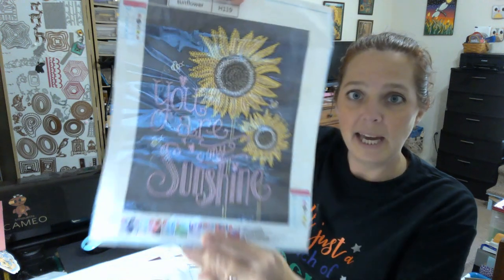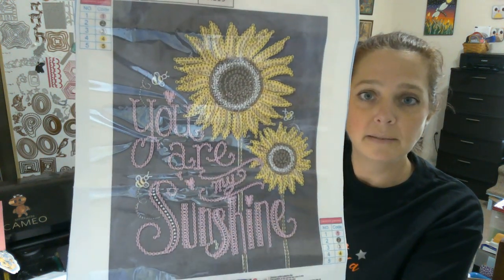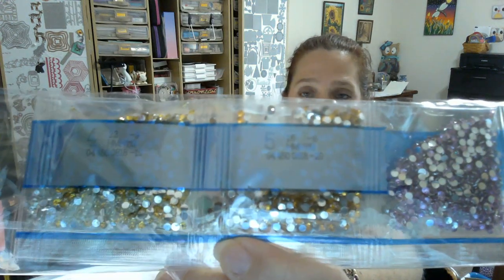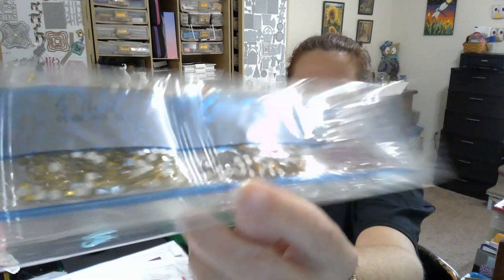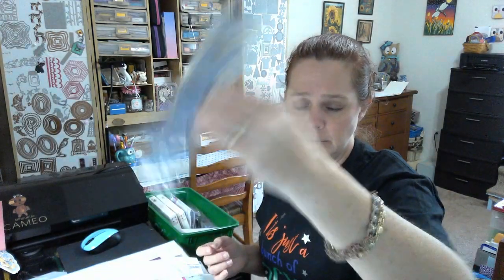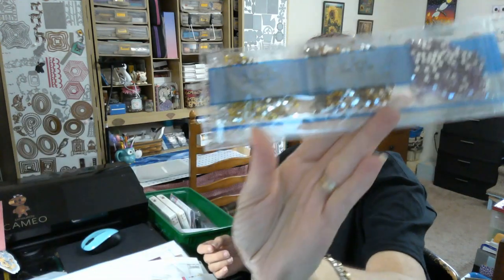Next one is a special drill — we have 'You Are My Sunshine,' super super cute! I love it, love it, love it. The drills are just straight rhinestones in the beautiful blue metallic packaging. Pink and yellow are the colors in this painting, as you can see.